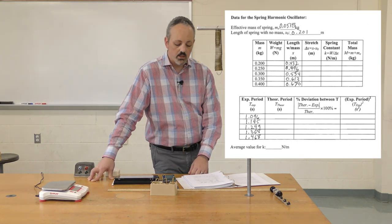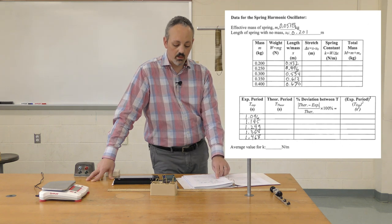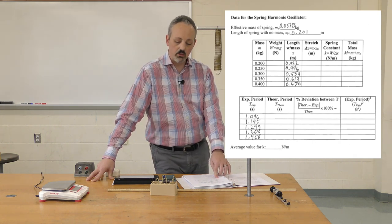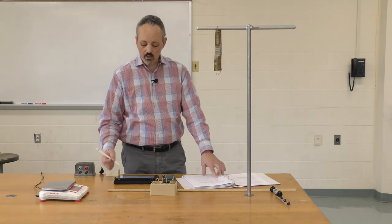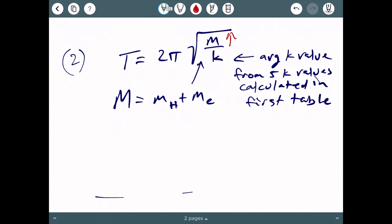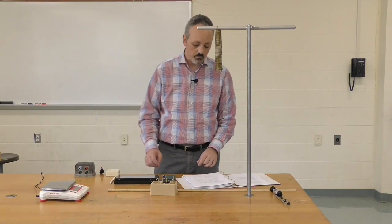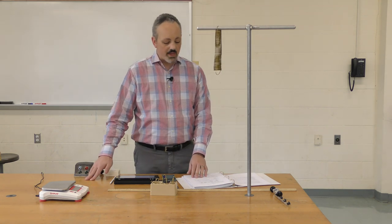You should notice a trend: the experimental period became longer as we increased the mass. That makes sense — looking back at equation two, if we increase the mass while keeping k the same, we'd expect the time period to increase.